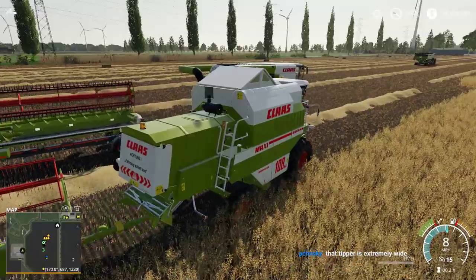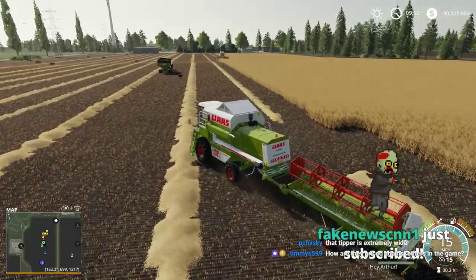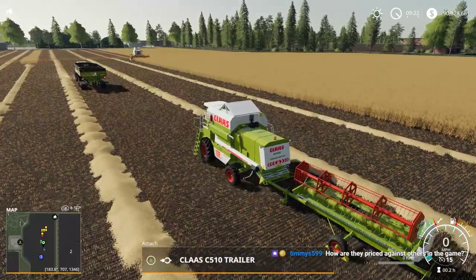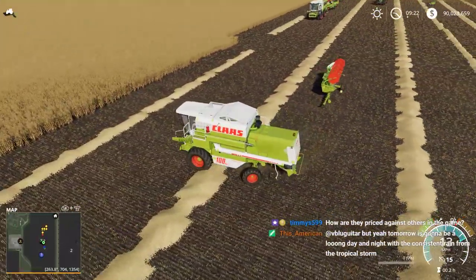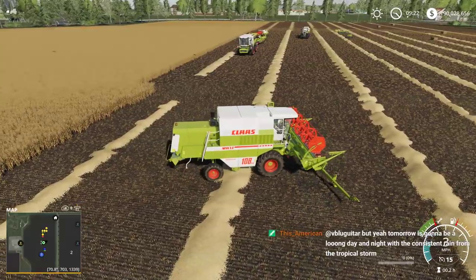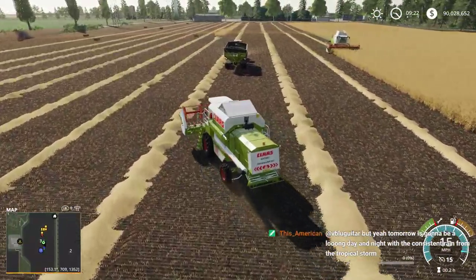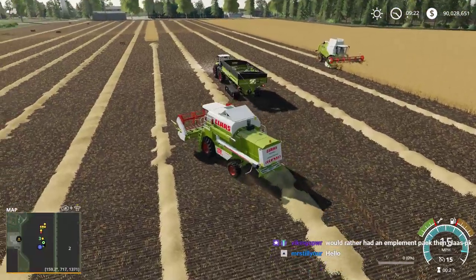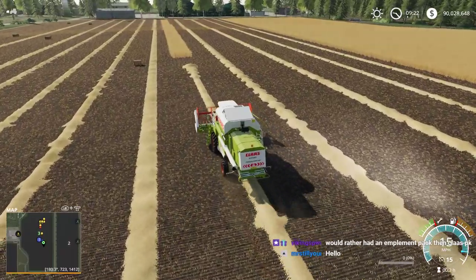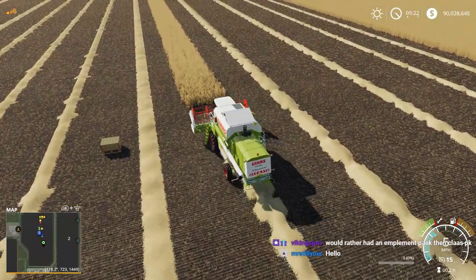That's an auger wagon - we use those in America. They are right in the middle price-wise. They're more expensive than some of the really cheap tractors but reasonably priced in their range - kind of right down the middle. Less expensive than Massey Ferguson and Fendt, more expensive than something like STAR tractors. Some people would have rather had an implement pack than the Claas pack.